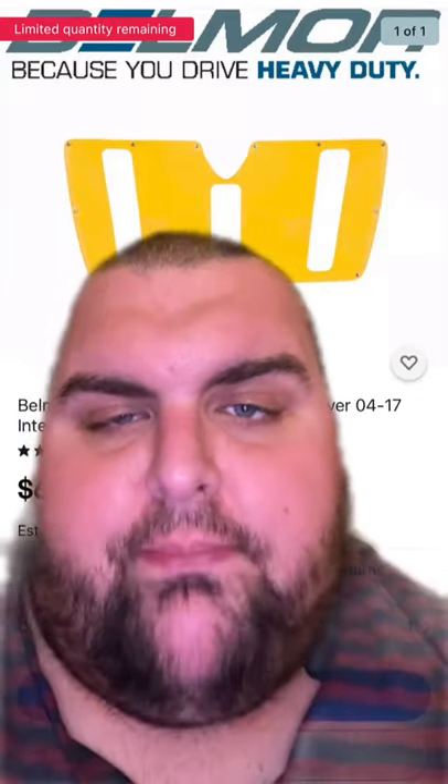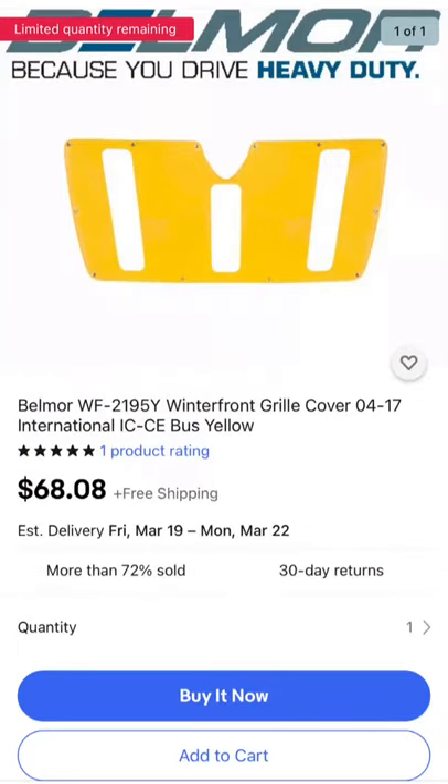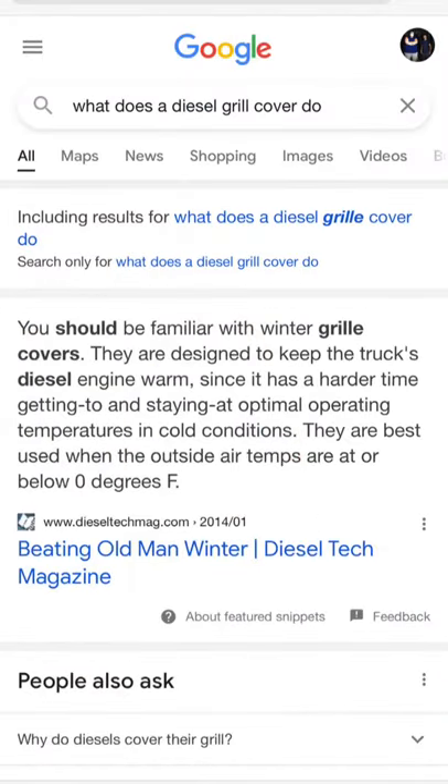In colder climates, diesel trucks and buses use something called a winter front grill cover that goes over the grill. This is designed to keep the truck's diesel engine warm, since it has a harder time getting to and staying at optimal heating temperatures in cold conditions. Here in New Jersey we don't really use these because the temperature never gets that low.